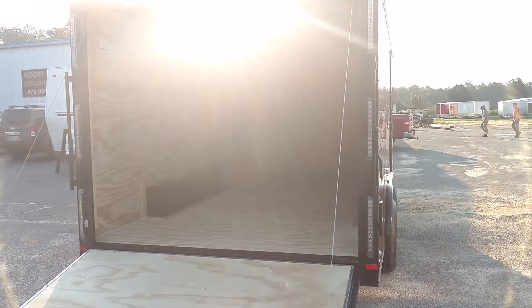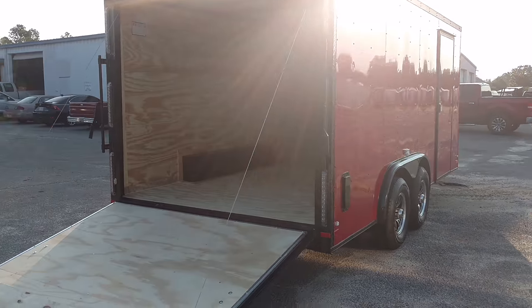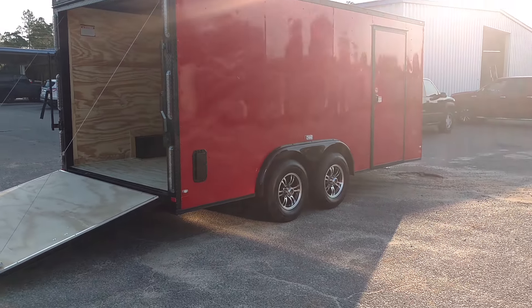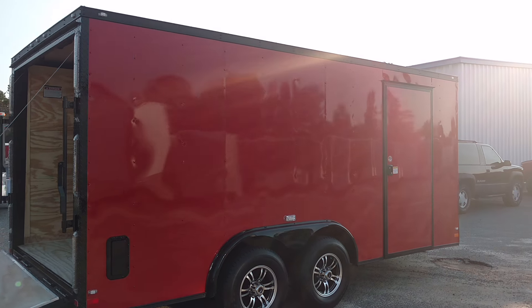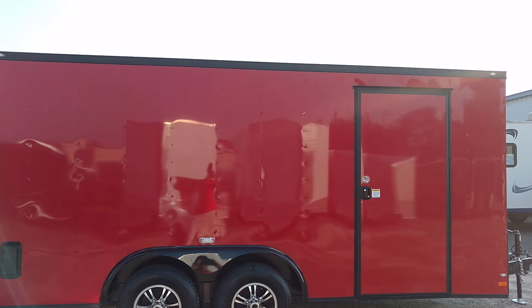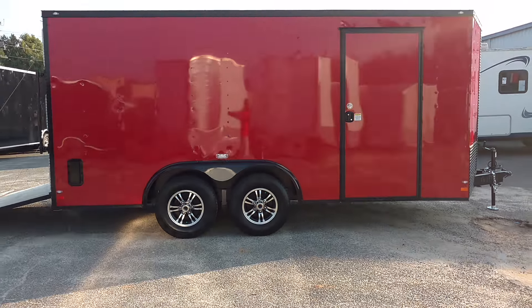That was the customer's idea, and it actually turned out to be perfect. So it's a 16-foot box with a 2-foot V nose, a 36-inch side door, trimmed out in black. Just a beautiful trailer.